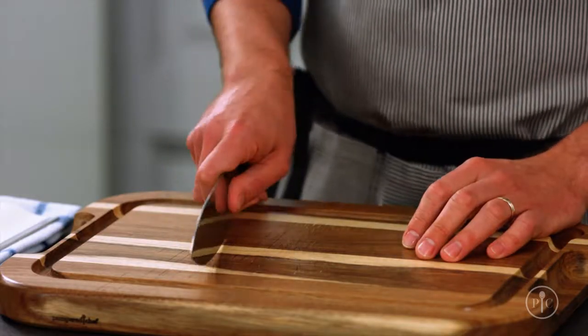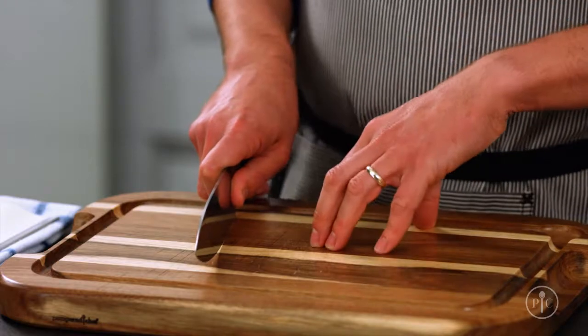Good knife skills will make you better, faster, and safer in the kitchen. It's not uncommon for people to feel intimidated by their chef's knife, and I get it — but if you follow these tips, you'll be a pro in no time. I'll show you how to hold and move your knife, and how to hold the food.